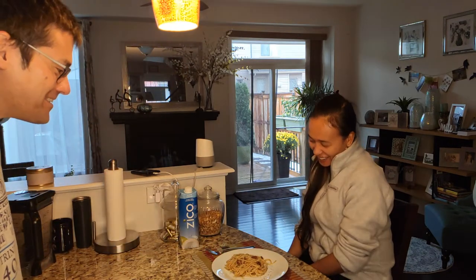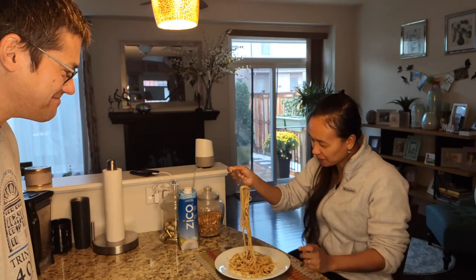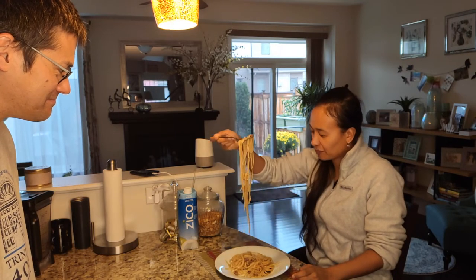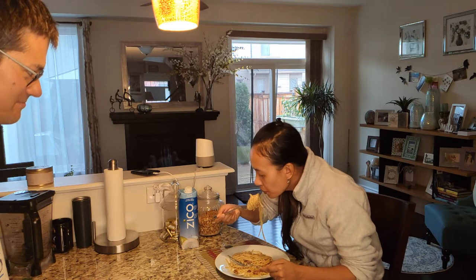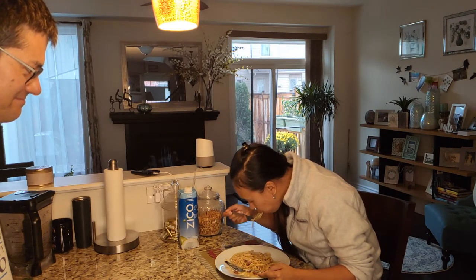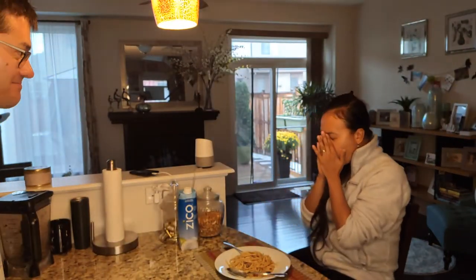Give it a whirl and tell everyone what you think. Well, normally if she likes it she'll give a positive reaction, so it's not going to be good — let's just see how bad it will be. Tell me honestly.